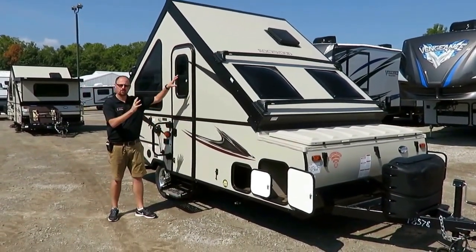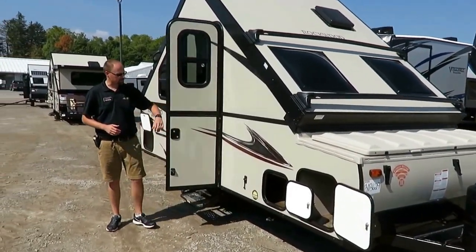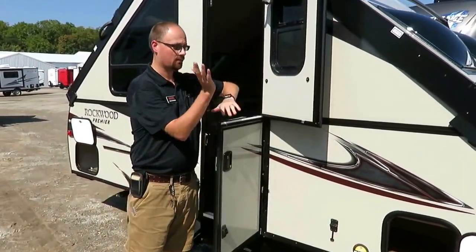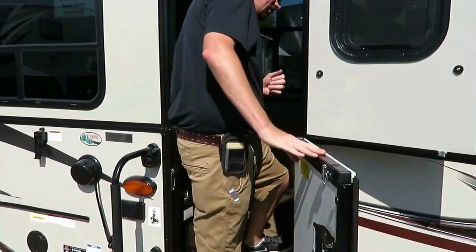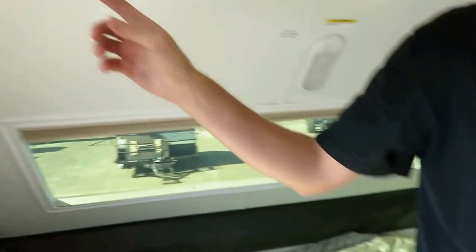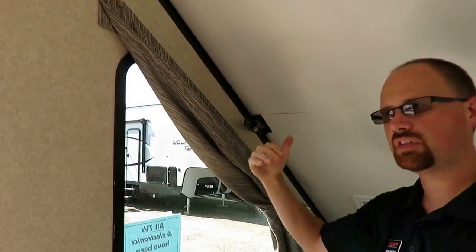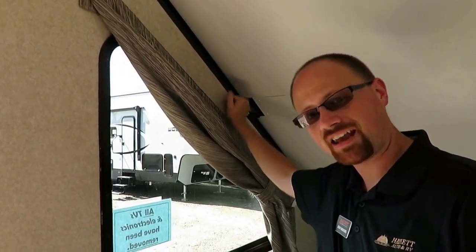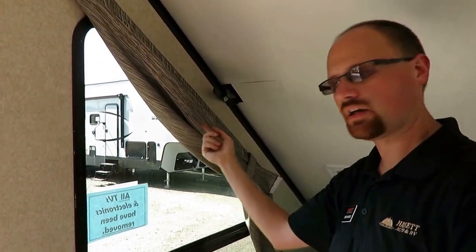Josh the RV Nerd here at Halet RV, showing you how these A-frames go up and down — it's actually a lickety-split thing. The first thing you do is unlatch the door, because this is a bisection door and the door has to go down with the wall. The first latch you should unlatch — and the last one you should latch — is this center one, because if you put a wall down without long arms, you can't reach it. Then you start working your way around the coach in the opposite order on the way back.